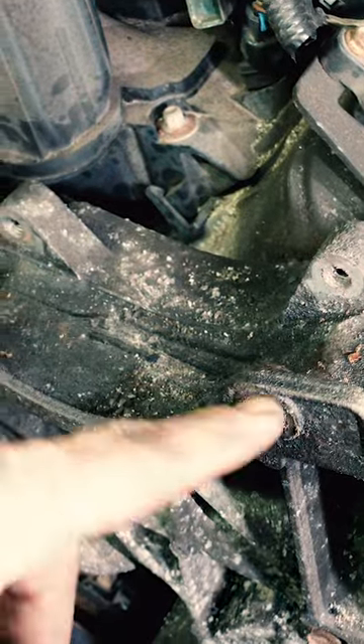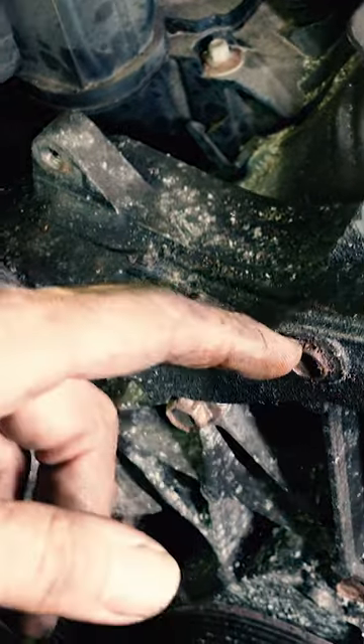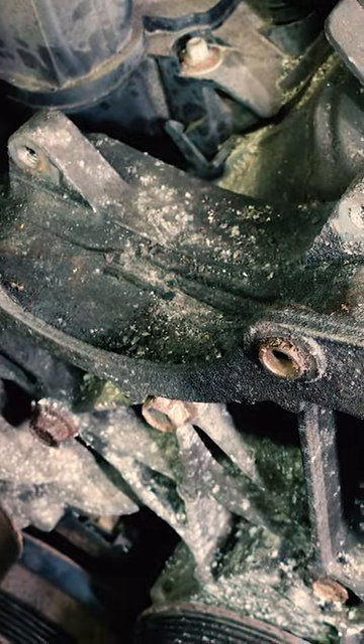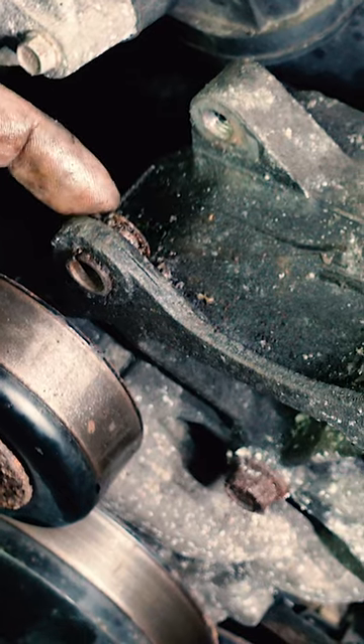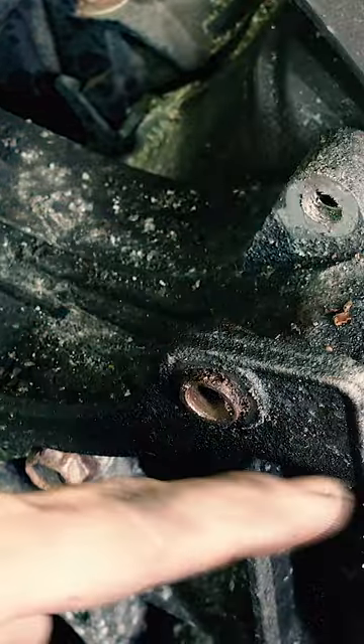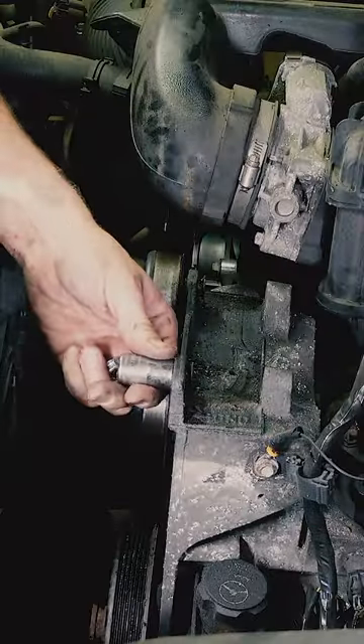I have a method for not removing them, just drawing them back, with the use of a socket and a bolt. Because if you hit this with a hammer and they're frozen, trust me, you will break this ear right off. Socket over the collar.